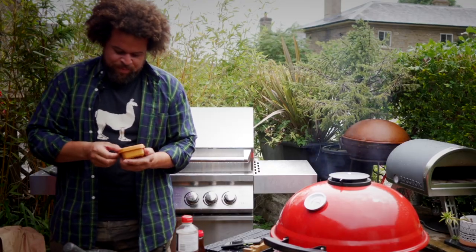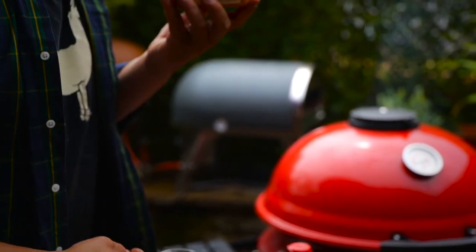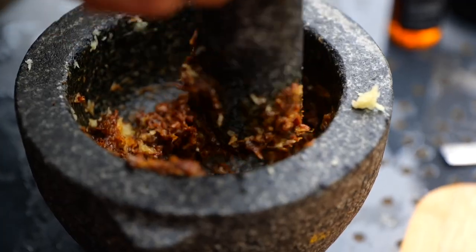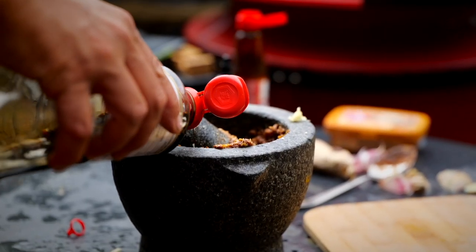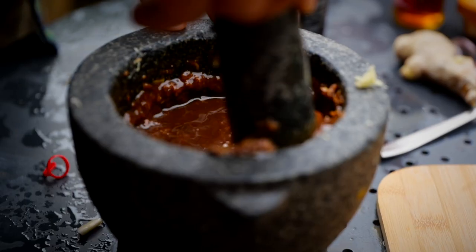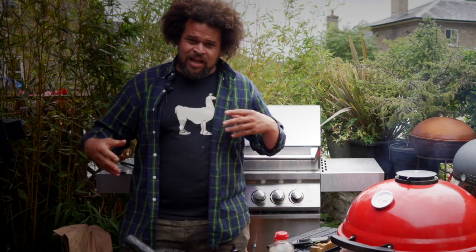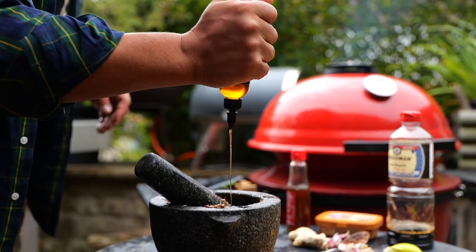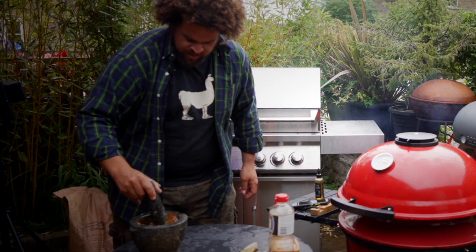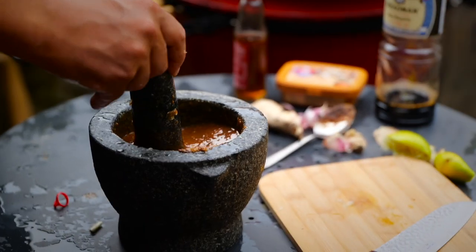Doenjang is basically the fermented soybean paste — it's super savoury, almost like umami in a tub. I'm going to go in with two good spoons of that and work it in. Some soy sauce and equal parts of Shaoxing rice wine. Now we're going to go in with a whole lime. I always like to have a little bit of heat and a little bit of sweet too, so we're going to go in with some hot honey — a couple of tablespoons in there. And then we are basically ready to get our ribs wrapped in butcher's paper.